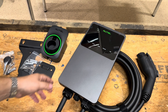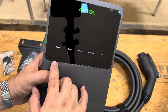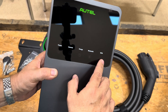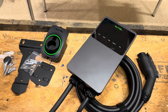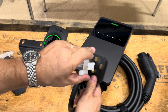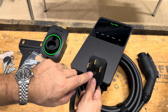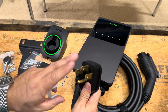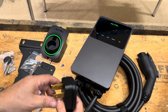Here's the main charging unit. It's got a display screen with lights for power, internet, charging, Bluetooth, and RFID — so a lot of functions come with this Autel unit. You've got your power cord that's going to go to your source system. This uses a plug with three lines and a ground, and off a 50 amp fuse it'll give you about a 40 amp charge rate through this device.